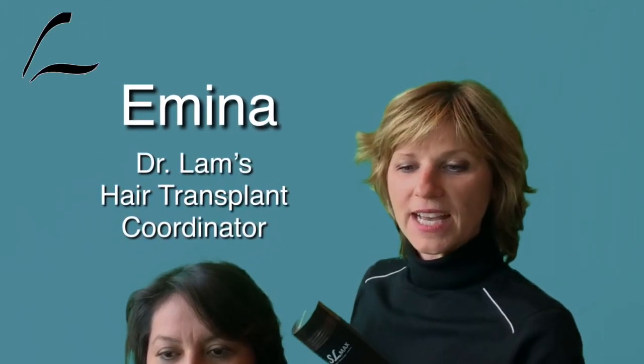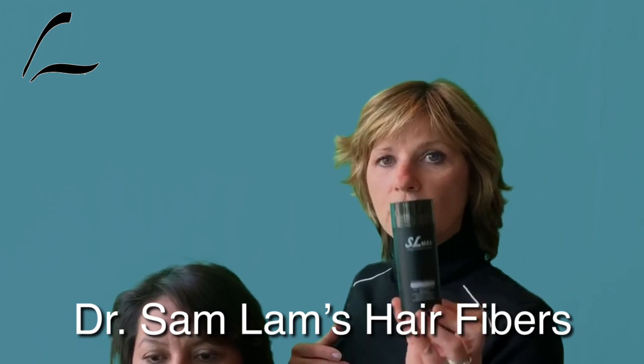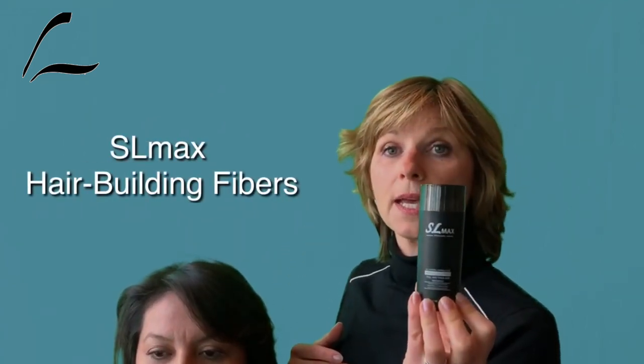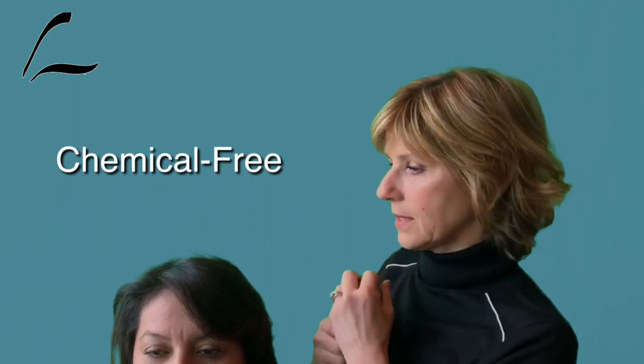Hi, my name is Amina Vance. I'm Dr. Lam's hair transplant coordinator and I'm going to be demonstrating how to use the hair building fibers. Dr. Lam worked with a company to design non-toxic hair fibers, and this SL Max contains only plant-based fiber — gossypium fibers — so no toxic chemicals in it.